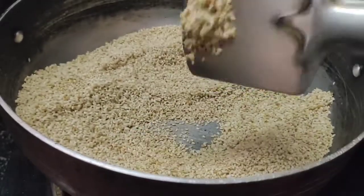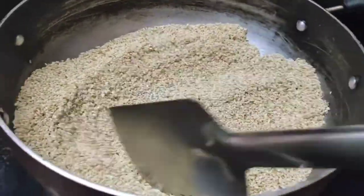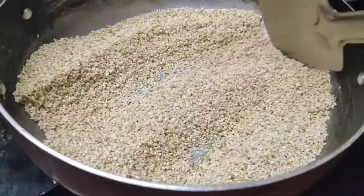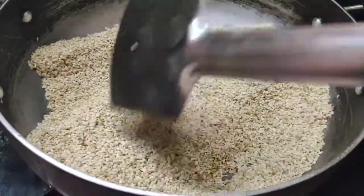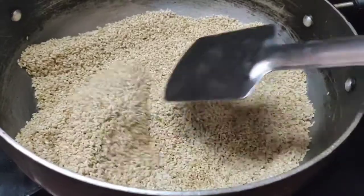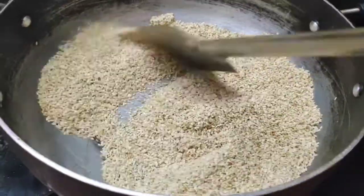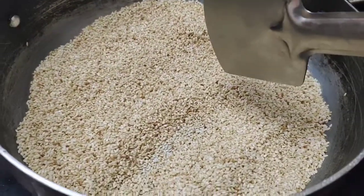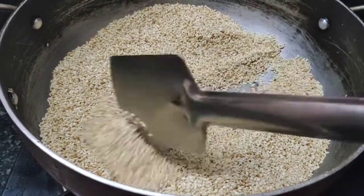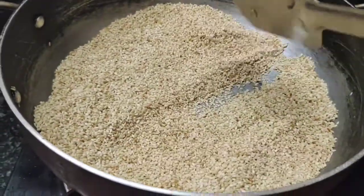This is a healthy and tasty snack. It turns a light brown color, then a golden color. This is a healthy diet and it is very healthy.